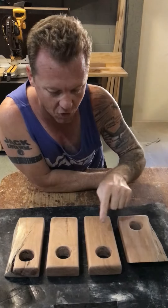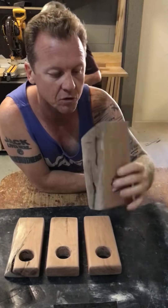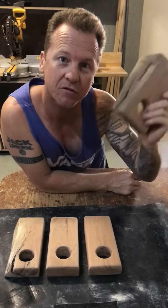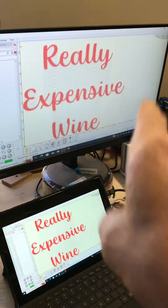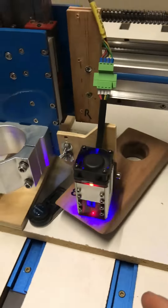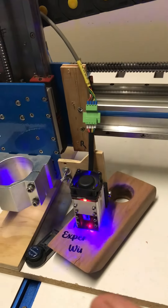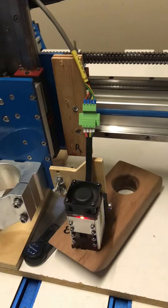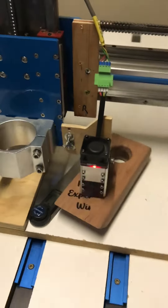Our four caddies are now sanded and looking schmick — time to head over to the laser. So we're over at the laser, really exciting, and the laser is doing its thing. These wine caddies are brilliant because you can make them from off cuts — they're quick, simple, and easy. And if you do have a laser or something like that, you can customize them, and we know when we customize things that's more money in your pocket.